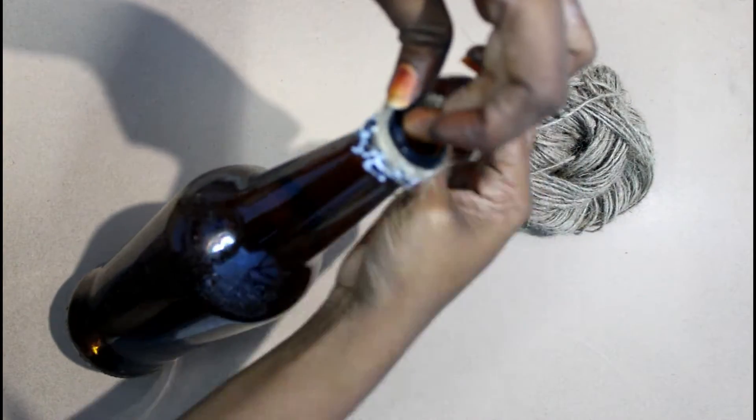Apply it tight. I think it's a good color.